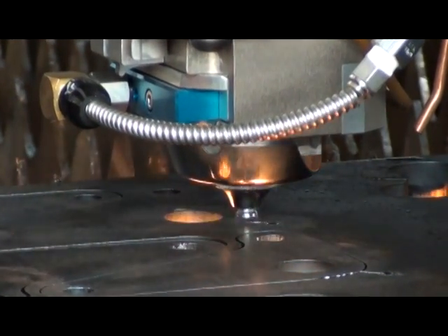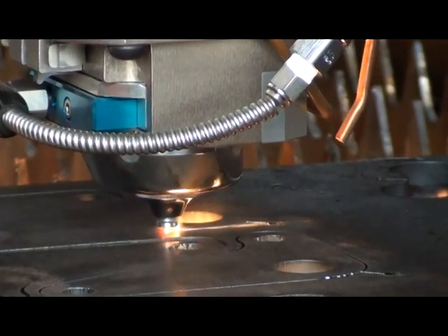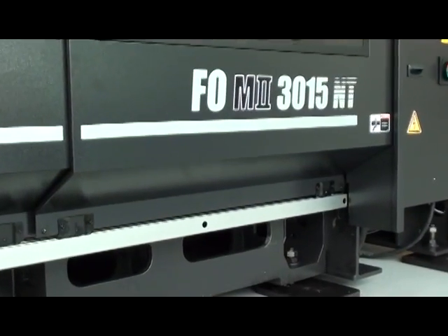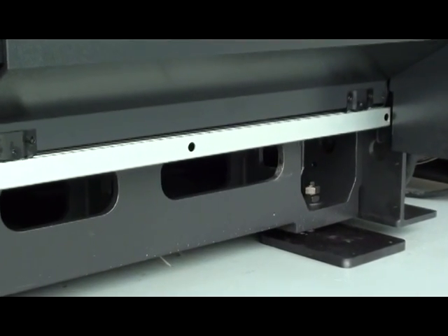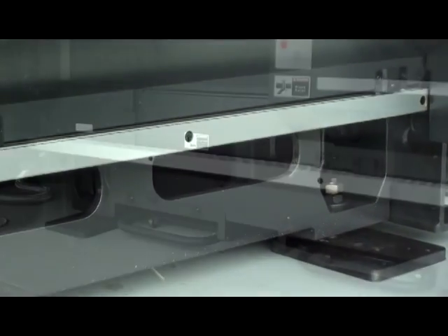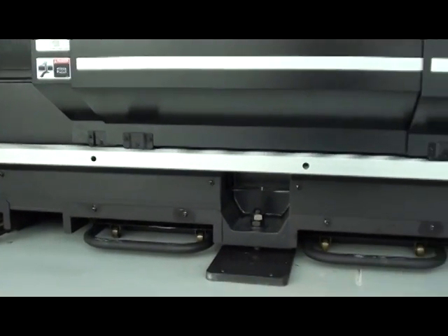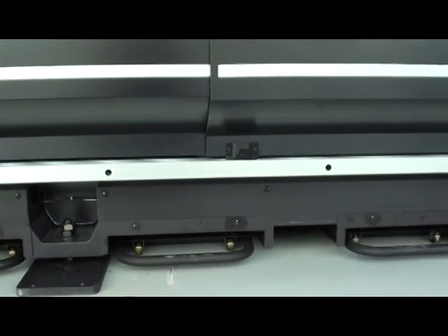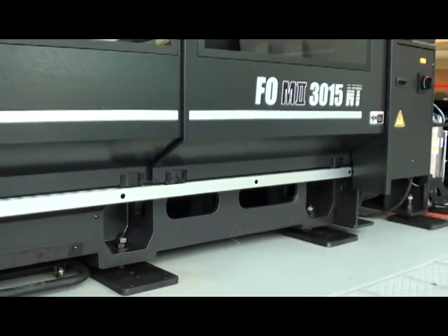This machine is certainly the best suited of any laser to handle a variety of material types or thicknesses. The FOM2 NT series takes up the least amount of floor space of any machine with comparable features and capabilities. The solid single-piece cast frame provides a secure machine base which protects against vibrations and thermal distortions, ultimately meaning a more reliable laser cutting machine with less maintenance.